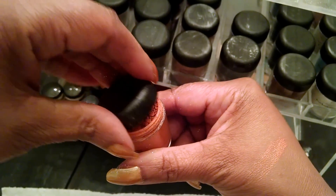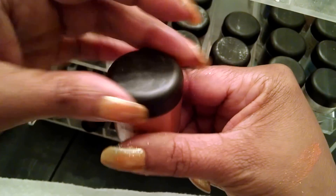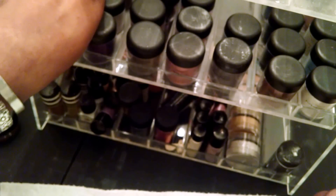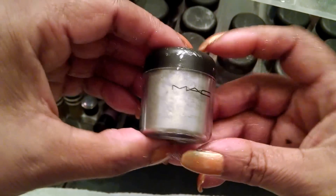I have some MAC mixing medium. Look at that — see the little sparkle? You can also use these as blush or highlight. This really depends on the color.